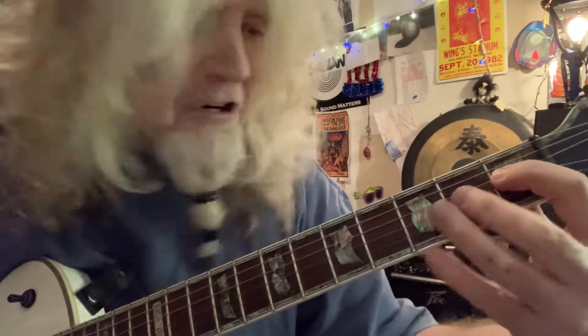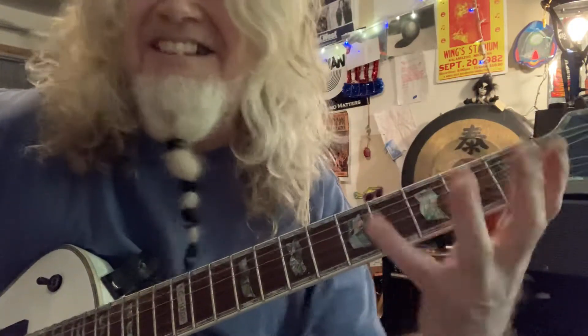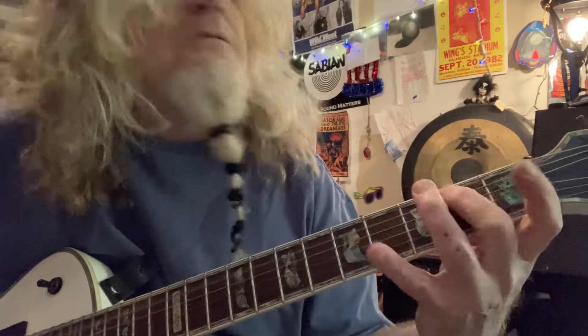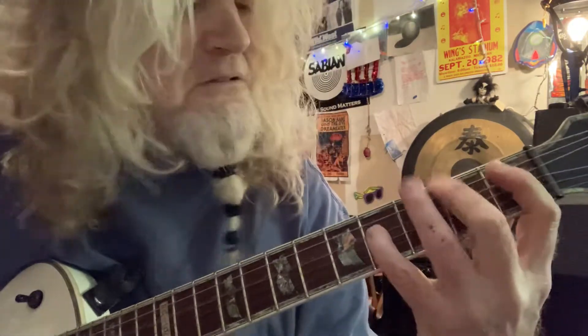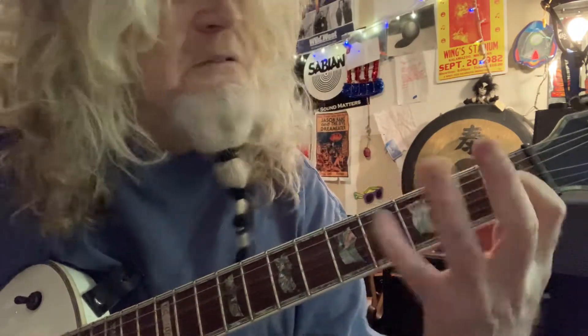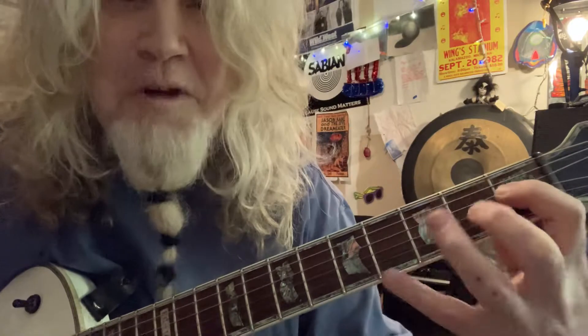Now I'm going to go to the fourth string — I'm going to grab one, two, and four. First, second, and fourth fret. That's E major. Then the same thing on the third string: one, two, four. So the pattern is: open, two, four on the fifth string; one, two, four on the fourth string; one, two, four on the third string.